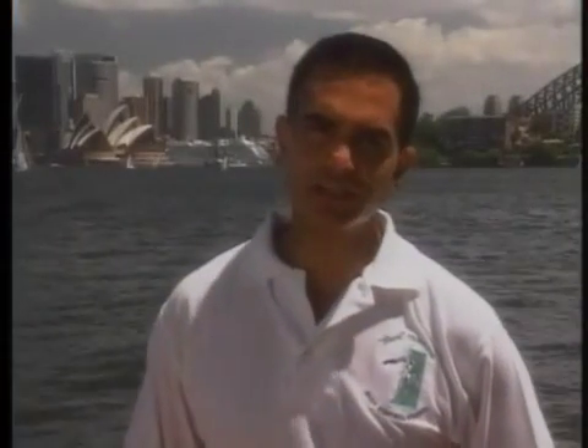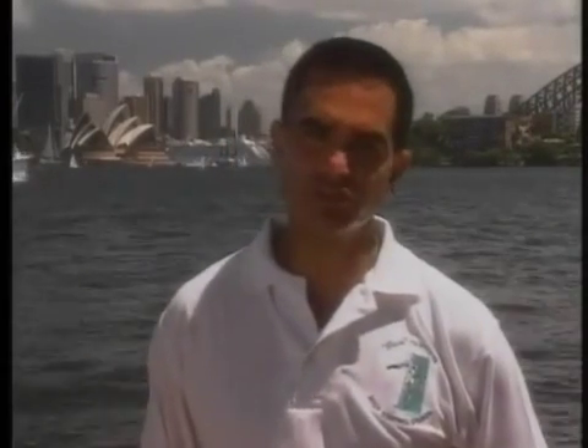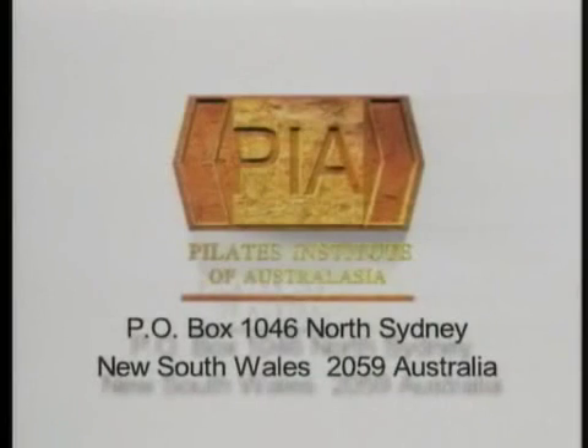Maintaining our bodies in great condition is of importance to all of us. Through this series of videos, we hope that we have been able to help you in reducing the stresses of daily living and improving your well-being. We hope that you can reduce your risk of injury and improve your performance. My name is Alan Menazes from the Pilates Institute of Australasia.